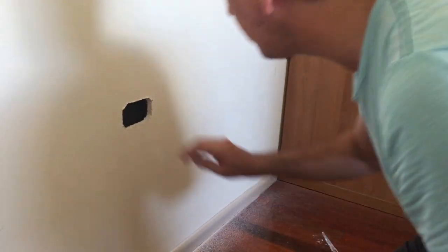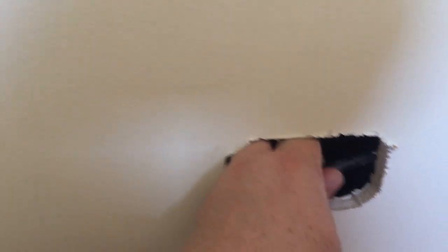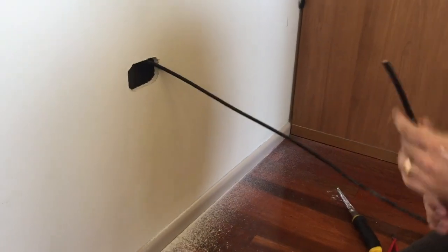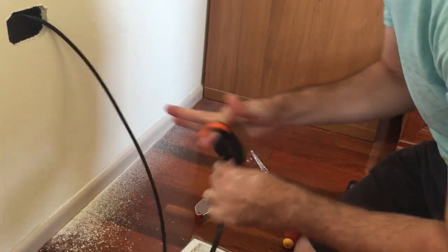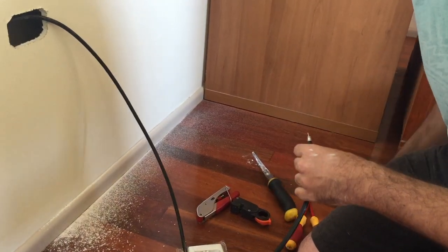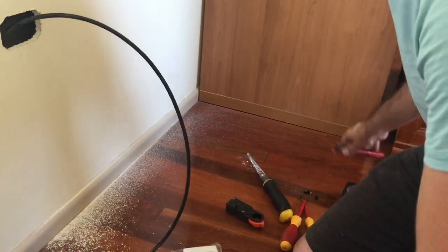Now I've got a very nice neat hole and I can reach around to find my cable. Now that we've got the cable through, we just need to terminate the end of it. This is how I strip the cable — you can see in another video where I show how to do this. I'm just terminating it with an F connector. Alright, so that's ready to go.